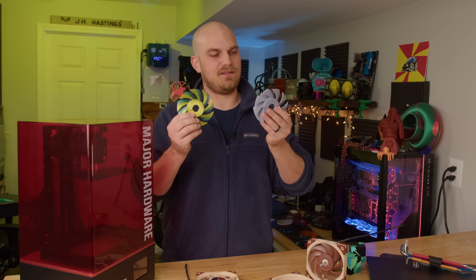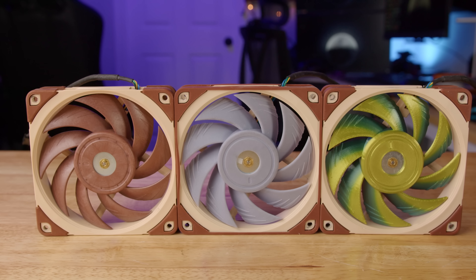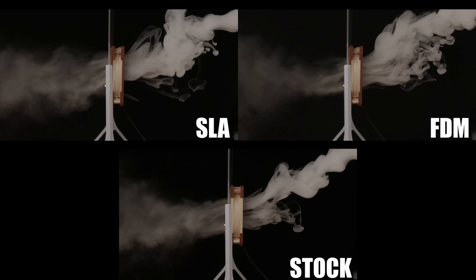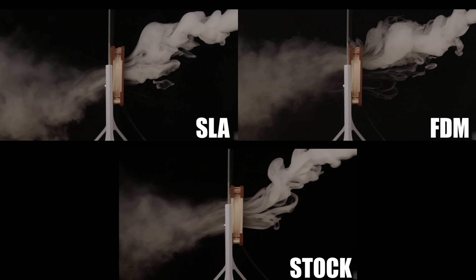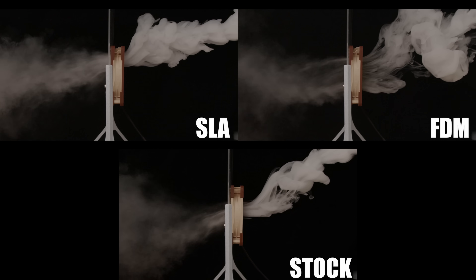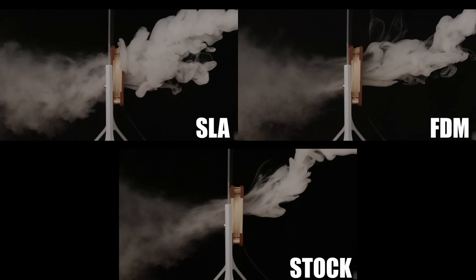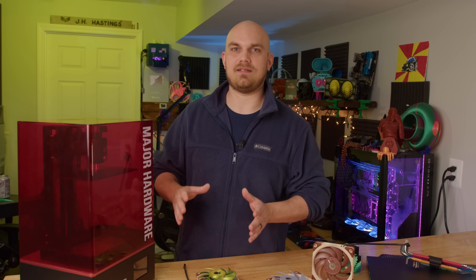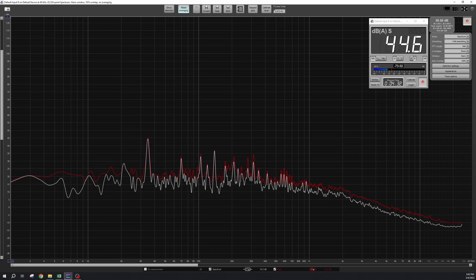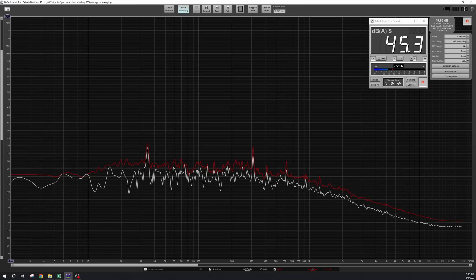Now that I have the original and two 3D printed fans, let's find out the performance difference. First I did the smoke test — visually they all pretty much looked the same, though the OG A12X25 looked a little cleaner. The sound test is where things got more interesting: the original came in around 43.6 dBA, the resin came in around 44.9 dBA, and the FDM came in around 45.2 dBA.